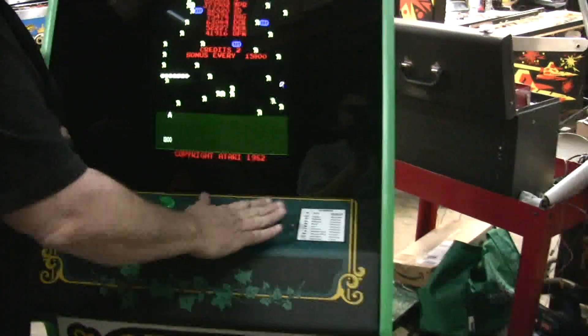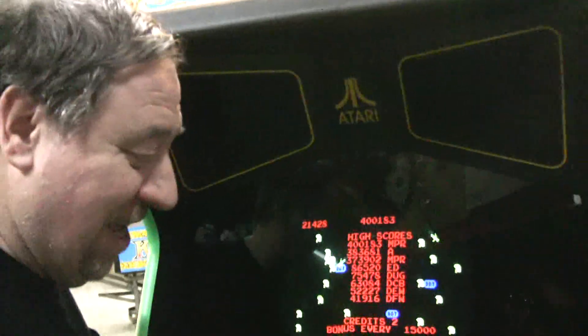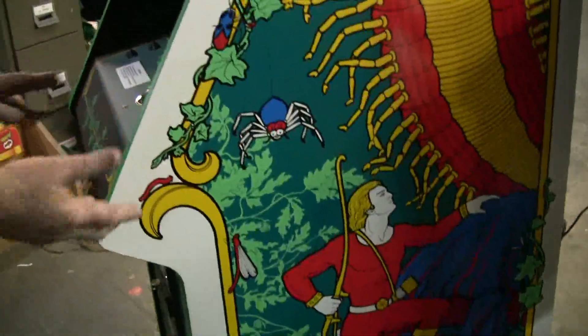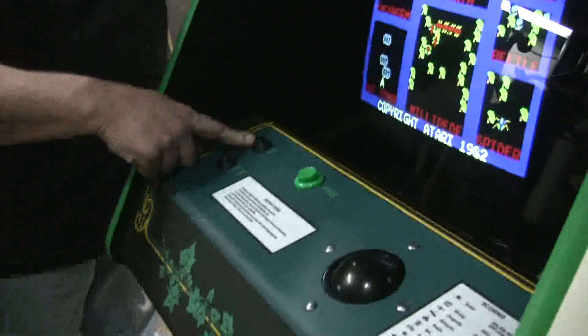It's gorgeous. New rollers in the trackball — look, you can move it with your pinky. It moves beautifully. We've also done the bearings in that. Look at this, it's beautiful. New fire button. We always get these red ones...